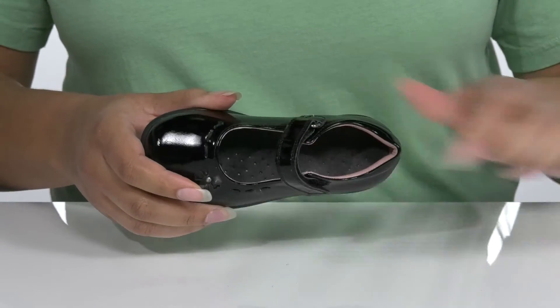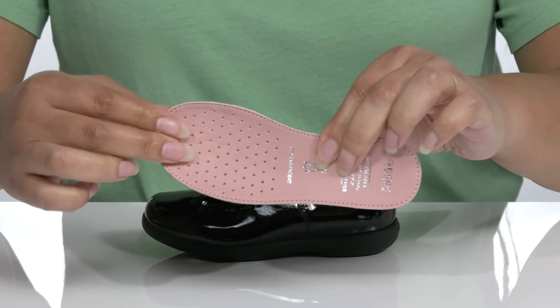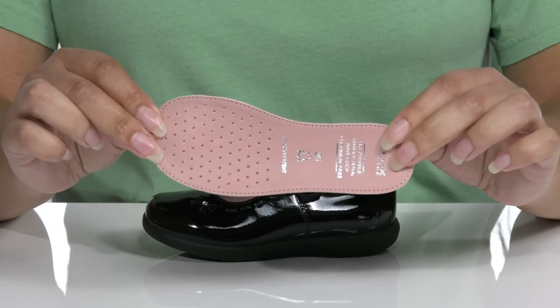Inside there is a leather lining with a removable footbed that is cushioned for comfort with perforations for breathability. They're also antibacterial, giving your child a healthy foot environment.